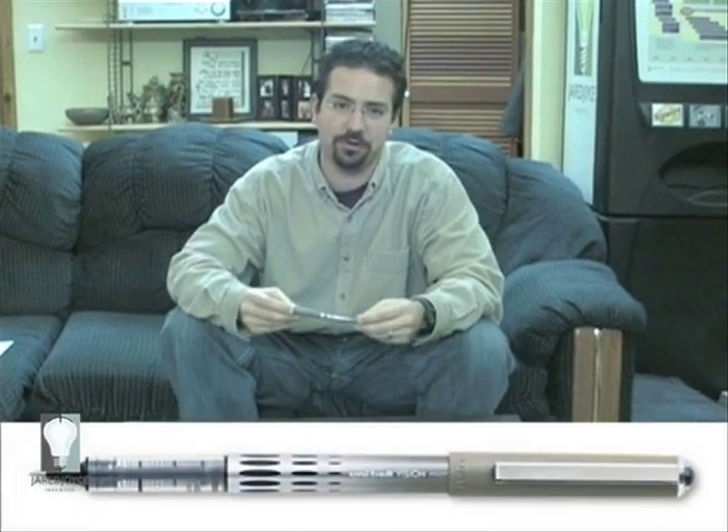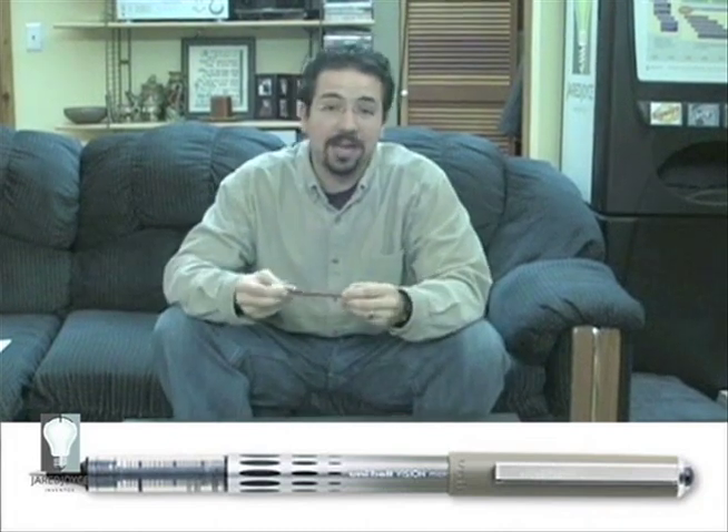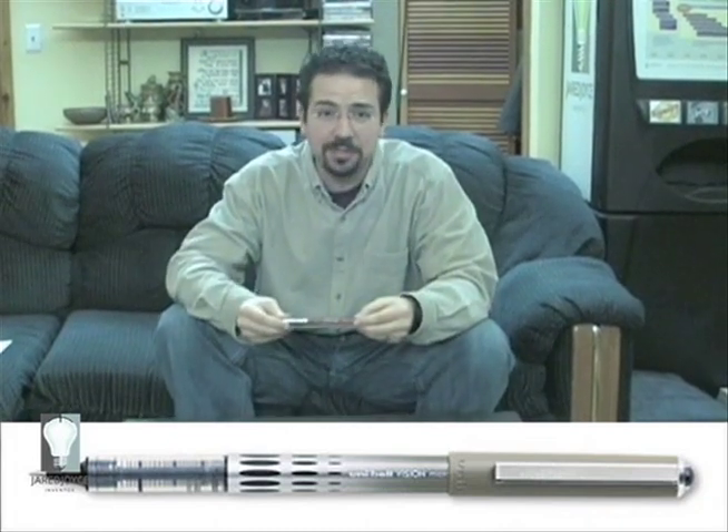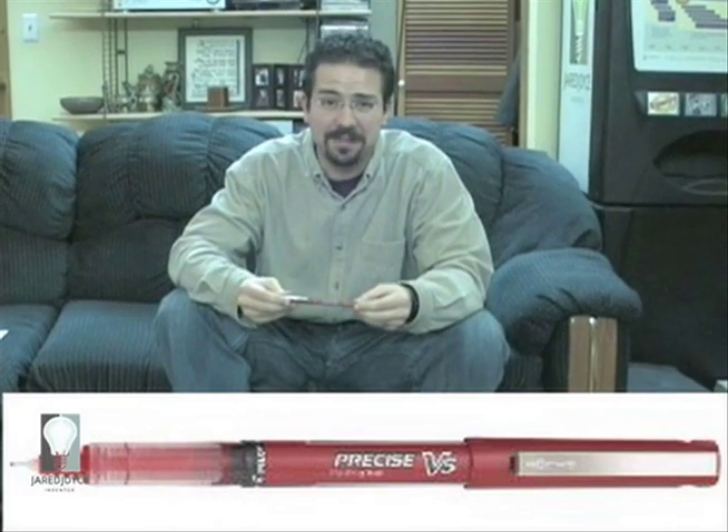For example, when I am sketching, taking notes, or just out and about, what's always in my pocket is a black Uniball Vision Micro. Or, when I am planning my day, making my to-do list, I always do it with a red Pilot Precise V5.